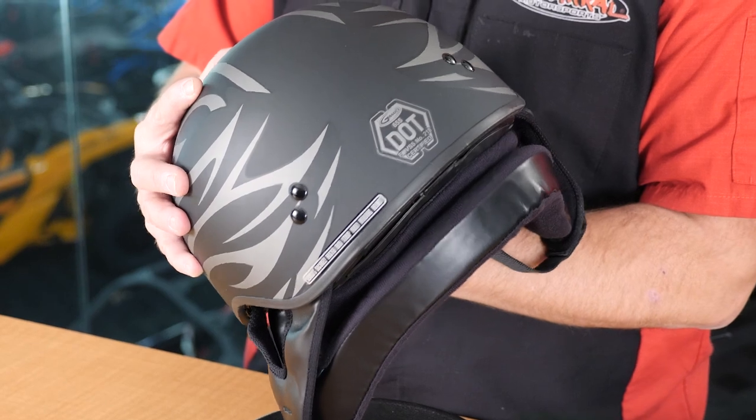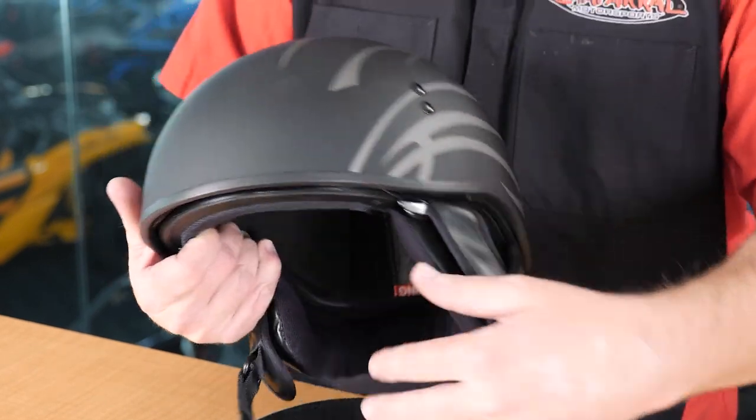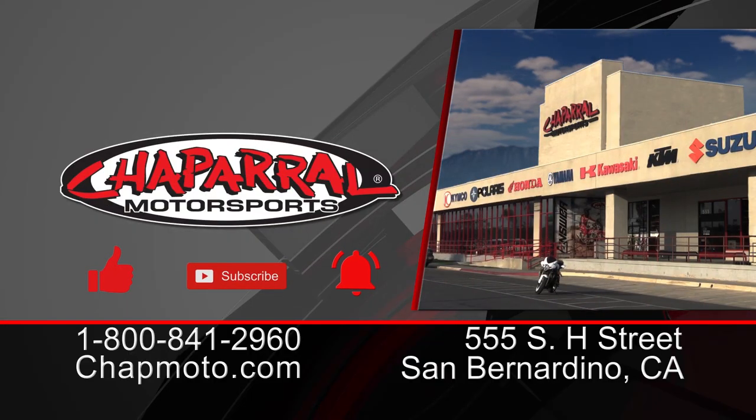And there you have it — the detailed breakdown and quick walk around and 360-degree spin of the G-MAX GM65 or 65S helmets. Thank you for watching, and if you found this video helpful, please give it a thumbs up. If you want more content like this coming directly to your email inbox, hit that subscribe button and the notification bell. Until next time, take care and ride safe out there.